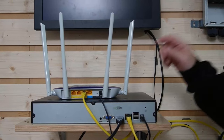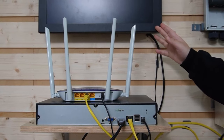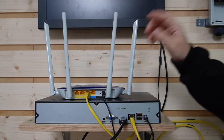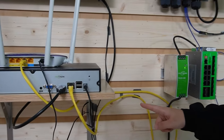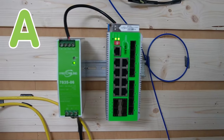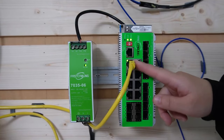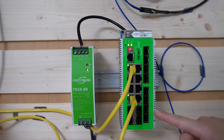Here we have the router to provide the main network data. This is the NVR and the monitor, so we can display the video footage from the bullet camera we're about to connect. They're all connected together. I'm going to use this ethernet cable to connect the router and the NVR to our indoor industrial switch — let's name it point A. This is the power supply for the switch. The switch not only has multiple ethernet ports, it also has a lot of SFP slots.